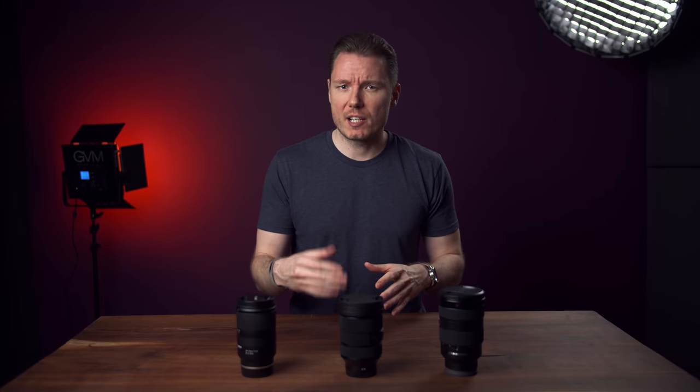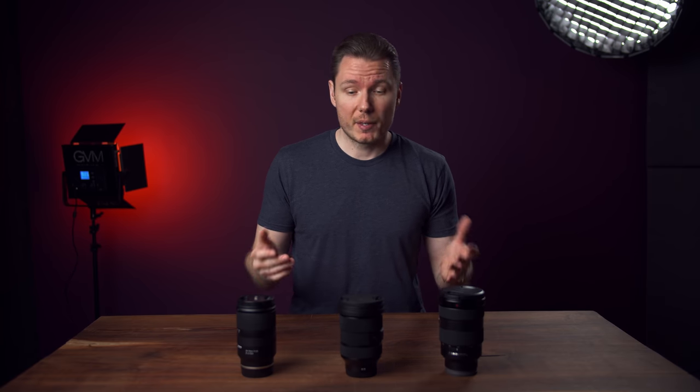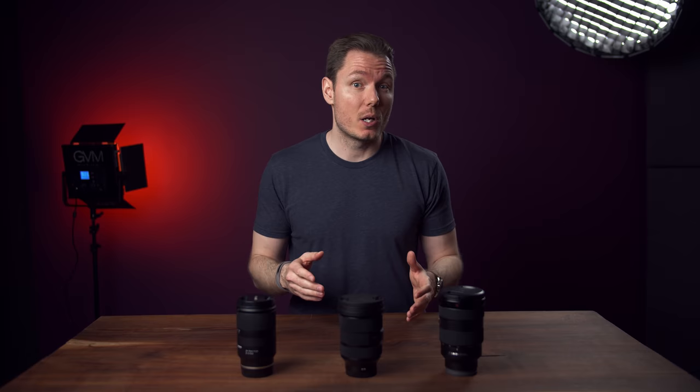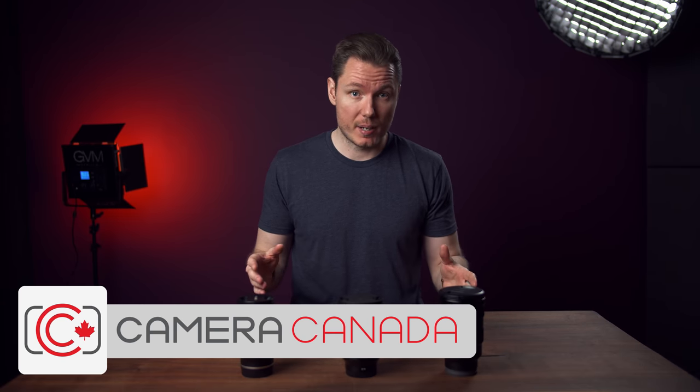I've actually got two of these Sigma 24-70mms because I noticed a strange behaviour in the first model I was testing, so I asked for a second unit to compare. Camera number two has the other Sigma 24-70 mounted on it right now, and it's shooting me with face-detect autofocus so you can see how it performs. In my previous videos, that camera was using the Tamron 28-75mm. A quick shout-out to Camera Canada for lending me the Tamron and the G-Master used in this comparison.